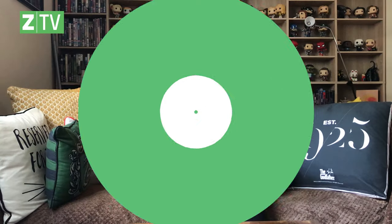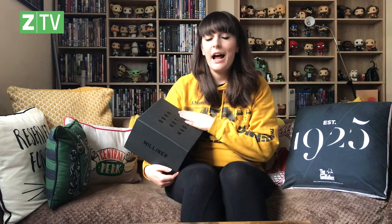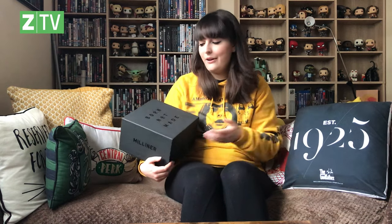Do I look cool? Am I stylish now? Hey everyone, Emily here from Team Zavi. I hope you're all well. I'm back with another unboxing video. It's a bit of a different product — one we haven't really unboxed before. As you can tell from the box, it's a bit fancy. Today we are unboxing one of the caps from our exclusive collaboration with our friends over at Milliner Headwear.